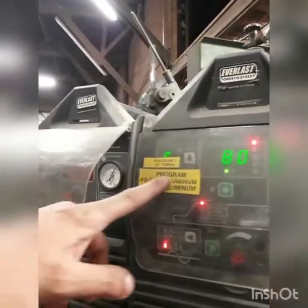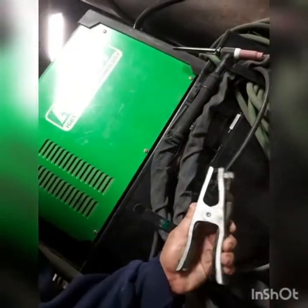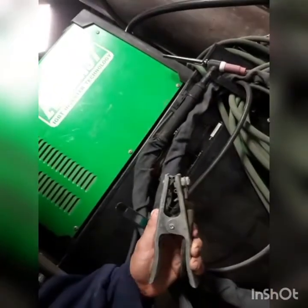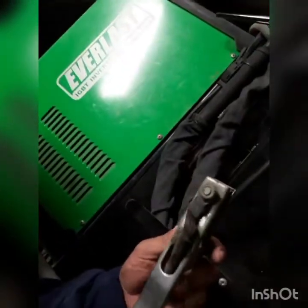We have a little label that tells us what our programs are because we have guys that start over every day and can't remember what they were doing. Overall, a great machine. The only qualm I have is the grounding clamps — they work, but they leave a little to be desired. You can see we've used the bejesus out of this machine and haven't had a problem.